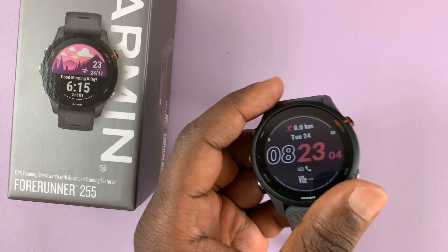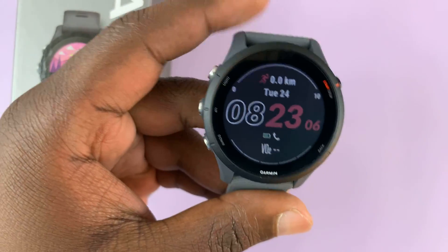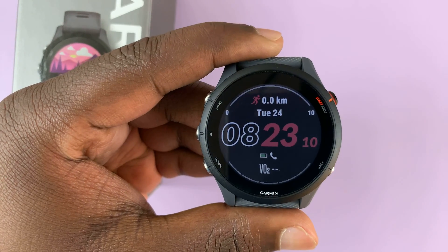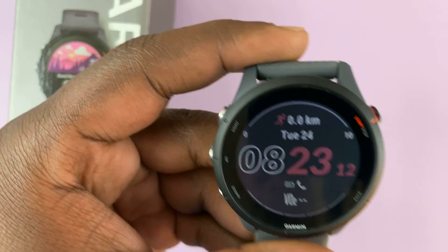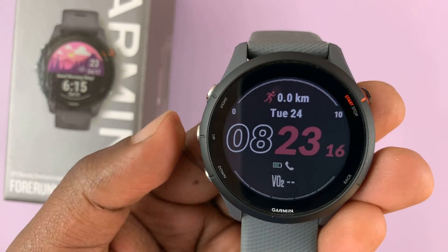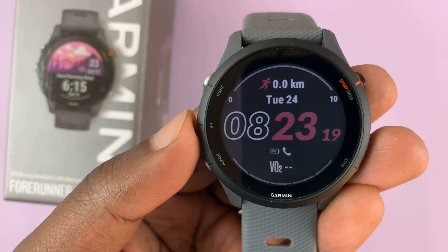I have the Garmin Forerunner 255 and I'll be showing you how to enable or disable automatic updates of the watch. Normally by default the updates are set to happen automatically, so automatic updates are enabled.